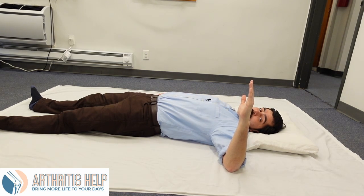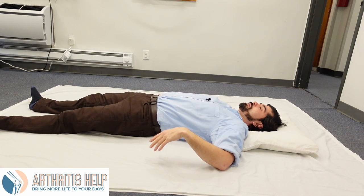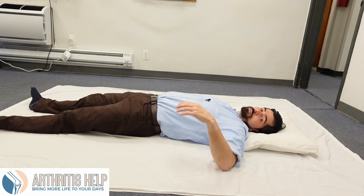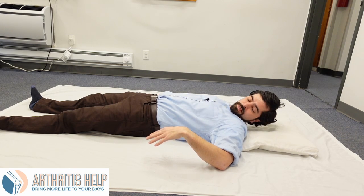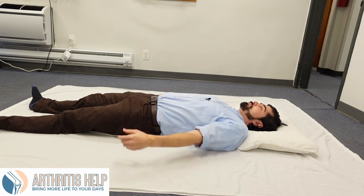Finger straight up — and then let it fall forward and see where the arm gently, comfortably lands. Not pushing, not forcing. Do the fingers find the floor? Does the forearm come close to the floor or is it up? Just take notice and see how much distance you have there and leave it alone.